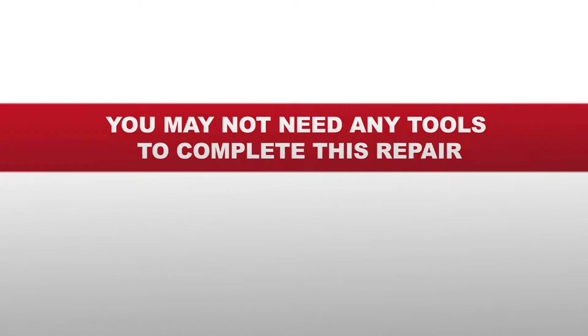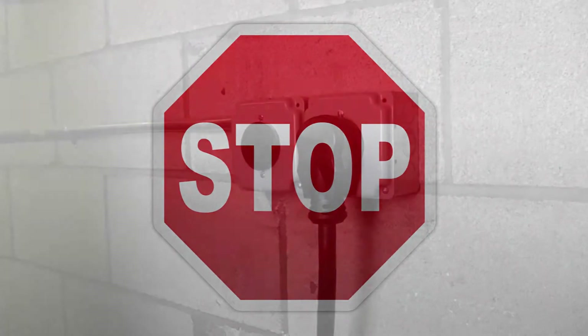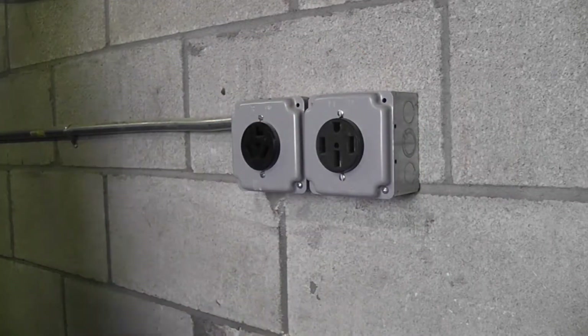You may not need any tools for this repair. Before you begin this repair, make sure the appliance is unplugged from the wall outlet.